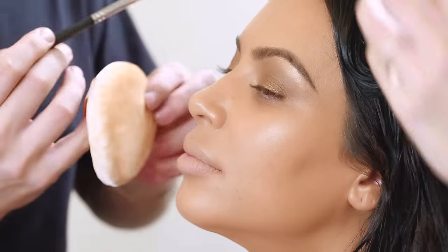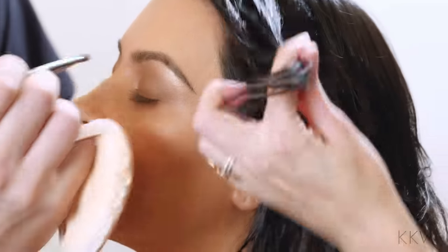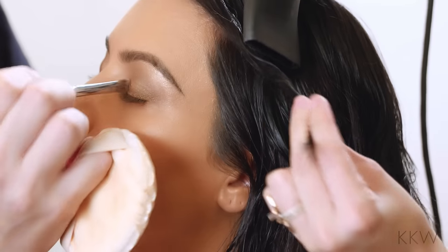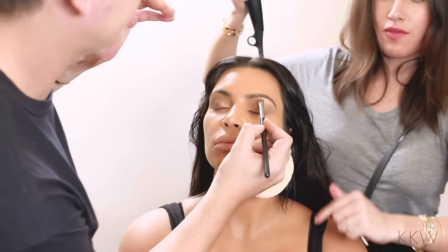A tip for girls that have longer fringe: what you want to do is just take your hair and twist it and blow dry in a downward position, just blow dry the twist to get a really nice loose bend in the front.